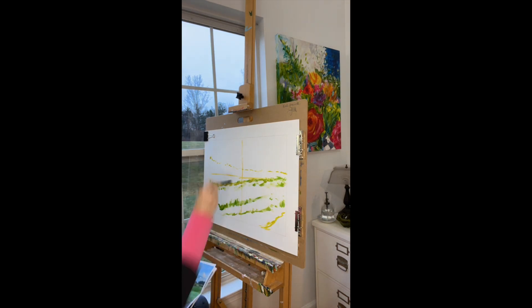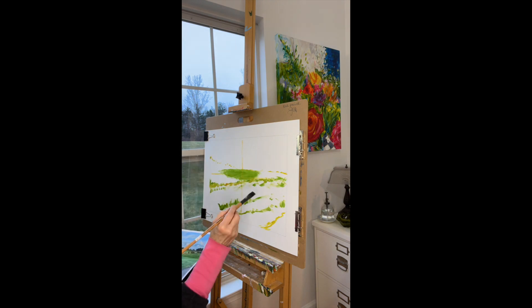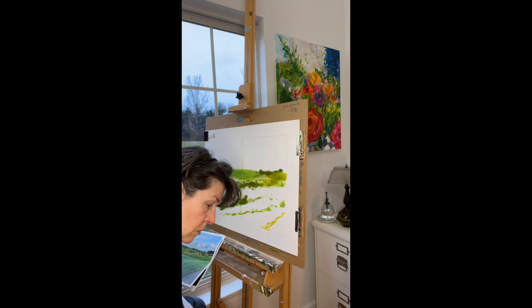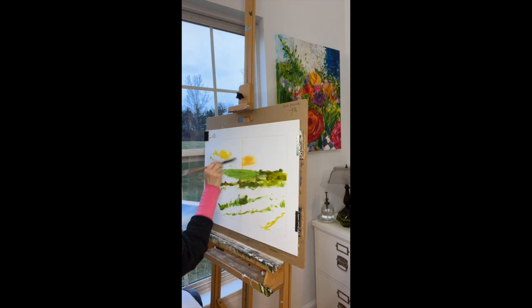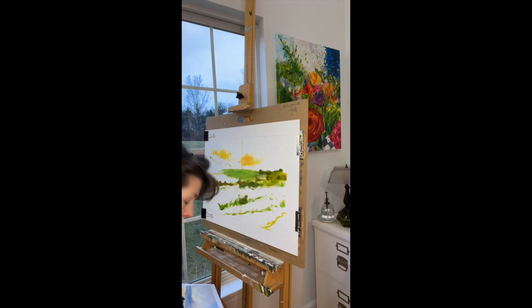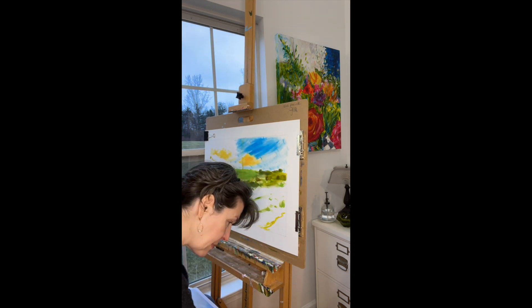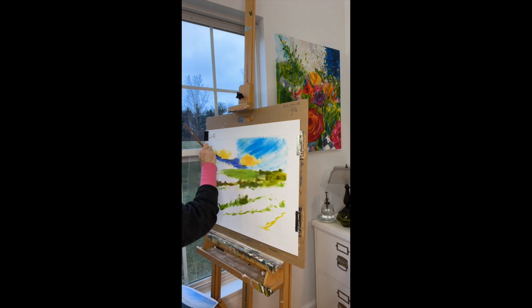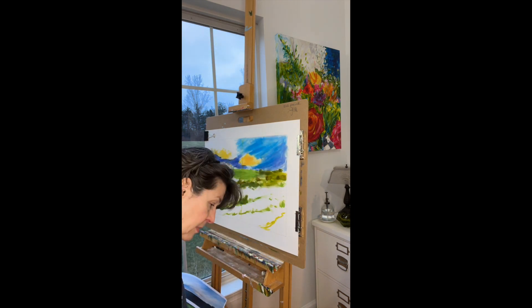Hello and welcome to my studio. My name is Joan Margaret and today I am showing you how I paint a landscape using acrylic paints. You can see in the background that I do have a grid drawn on my board, and I am then layering in thin layers of acrylic paint for my underpainting.